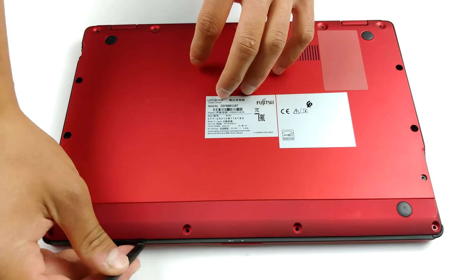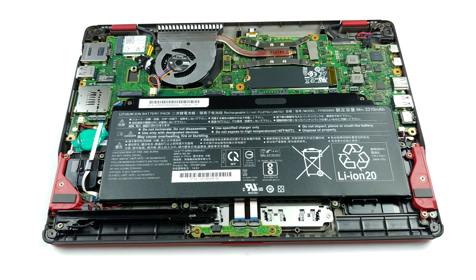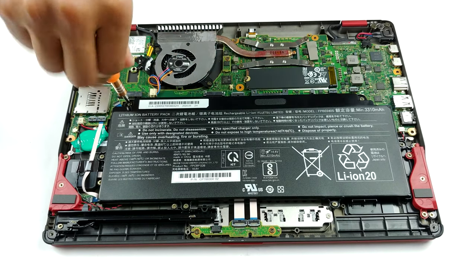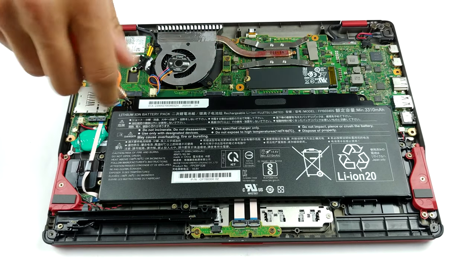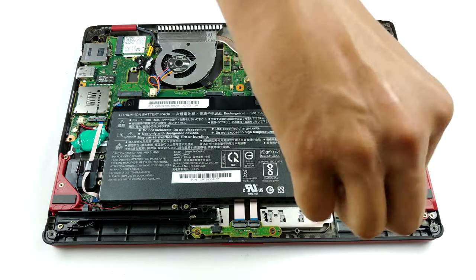Despite being such a lightweight device, Fujitsu is using 16 Phillips head screws to hold the bottom panel to the chassis. The good thing is that the company was aware that you're going to be tired after you undo all of the screws, so they've practically didn't put any clips on. You just need to lift the panel away, and boy it looks as thin as a sheet of paper.